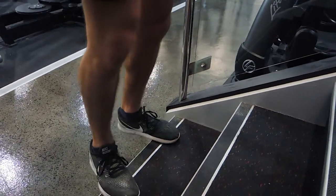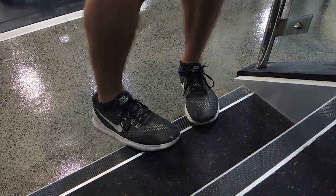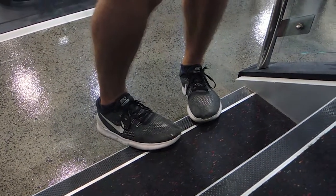There's the pigeon toe variation — toes pointing inward — performing the same movement, driving up with heels going outward. Your knees might need to be slightly bent during this variation if needed.